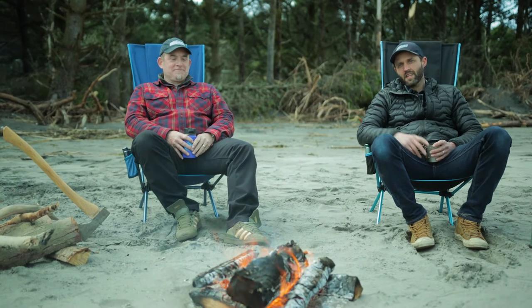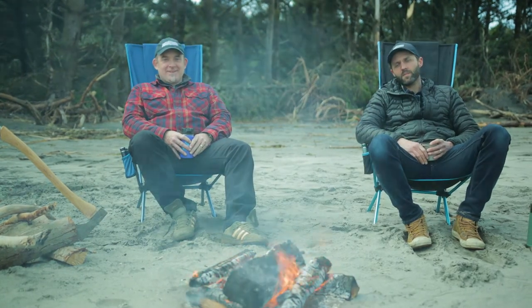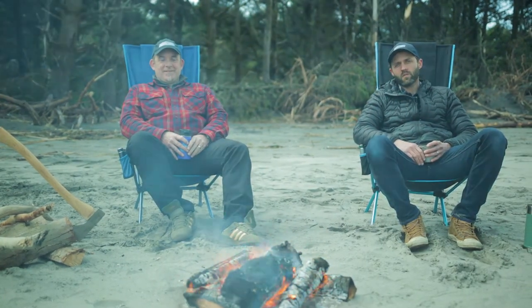Hi everyone, I'm Spencer Houser. I'm Peter Williams. We're the founders of Super Pacific and today we're going to walk you through the Switchback X1.